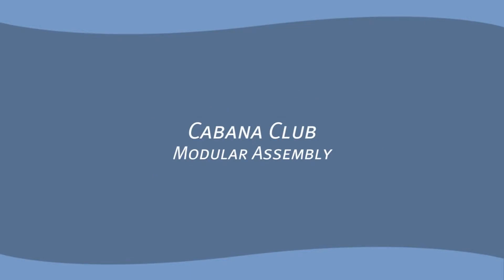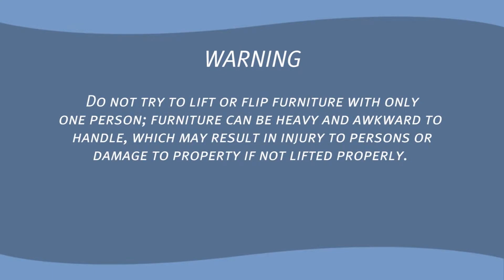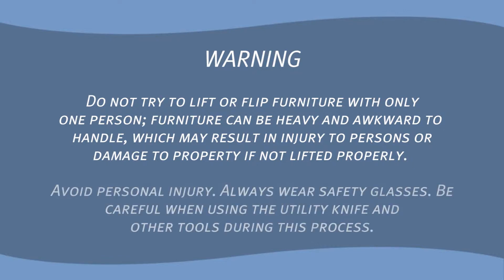Cabana Club Modular Assembly. Do not try to lift or flip furniture with only one person. Furniture can be heavy and awkward to handle, which may result in injury to persons or damage to property if not lifted properly. Avoid personal injury — always wear safety glasses. Be careful when using the utility knife and other tools during this process.